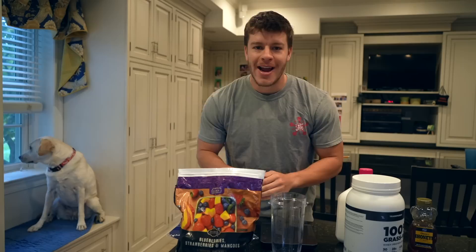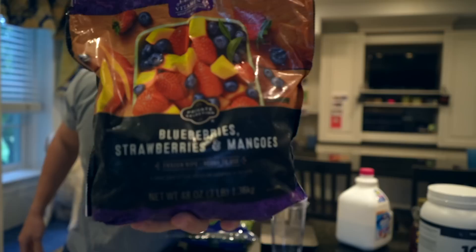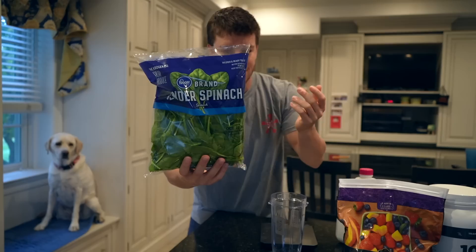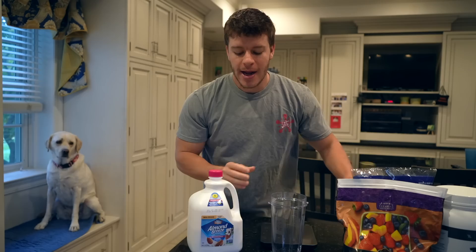Another super high protein breakfast option is going to be a smoothie. We have our protein powder — some French vanilla from Transparent Labs — and our fruit of choice: a blueberry, strawberry, mango mix, but pick whatever fruits you want. We're using one and a half servings, which comes out to 210 grams. We're also going to use 40 grams of spinach — about half a cup — plus some almond milk and honey. We'll use half a serving of honey, about 10 grams, which adds a little sweetness.